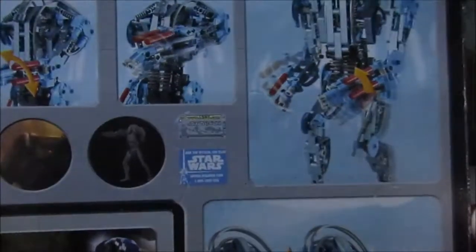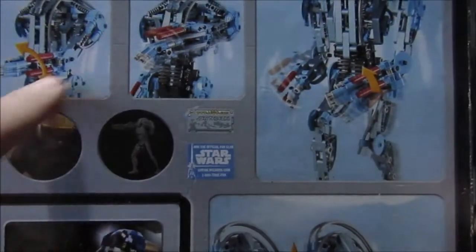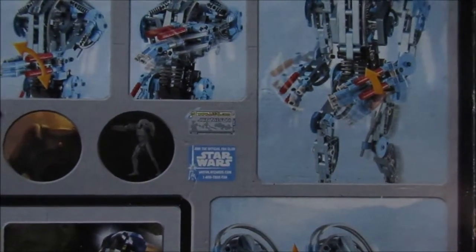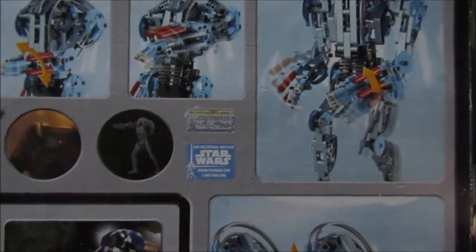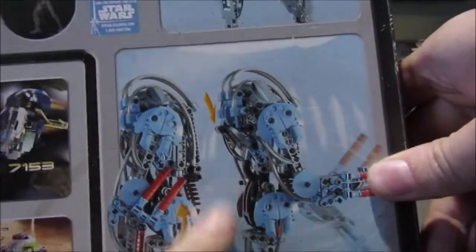Here are the product shots on the box. You've got the function shown on its arm — the right arm has a gear function which I'll demonstrate in the video.